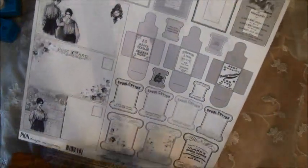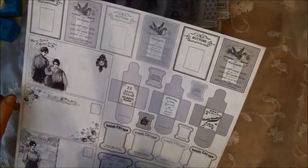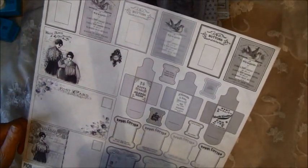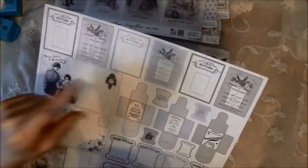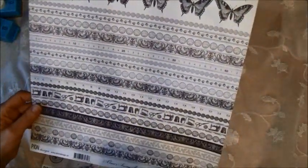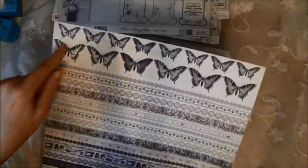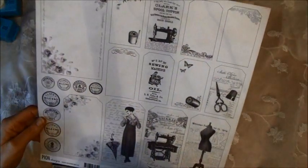Here are the spools I used for the seam binding and laces. And these you can fold up and put some needles inside, or just use them for decoration. These are used for sewing on the buttons. And here are the stripes, and some butterflies on the top, and pink on the back.